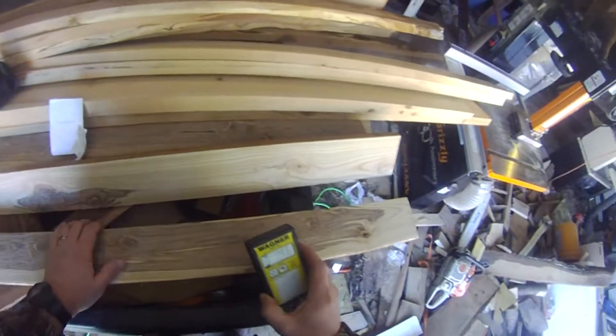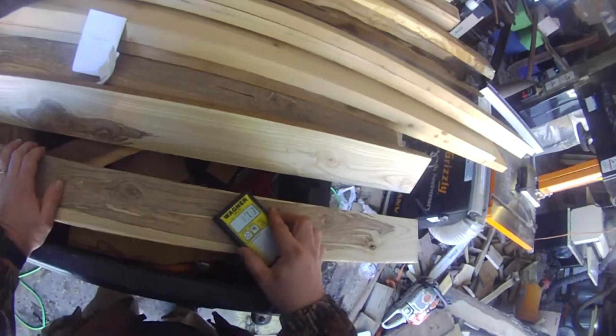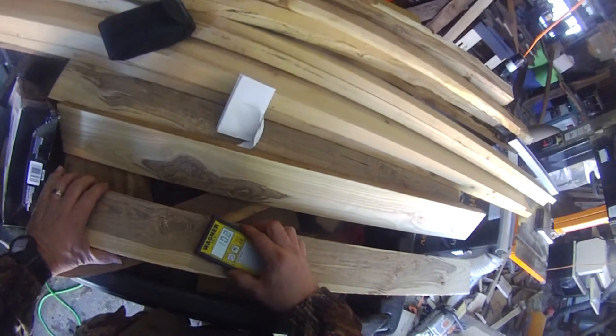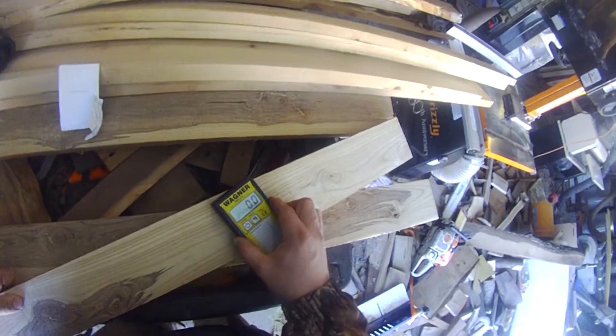Here's my Magner moisture meter — looking it up in the book. Sassafras is 0.46 specific gravity. And these boards are all below 12% moisture. Nice.